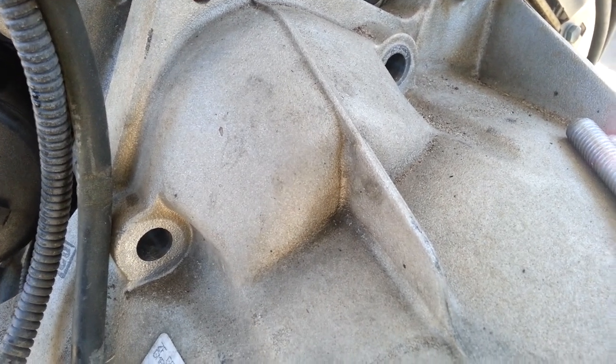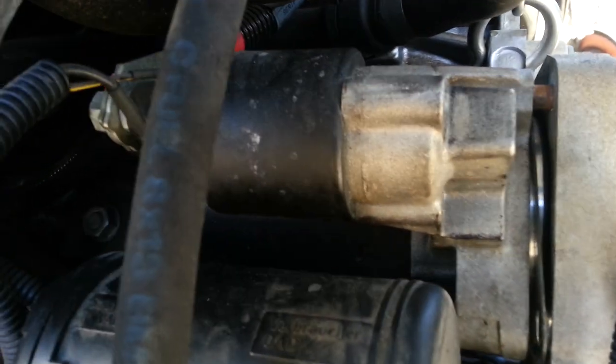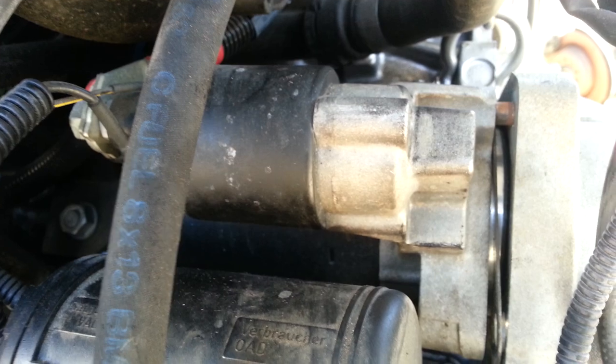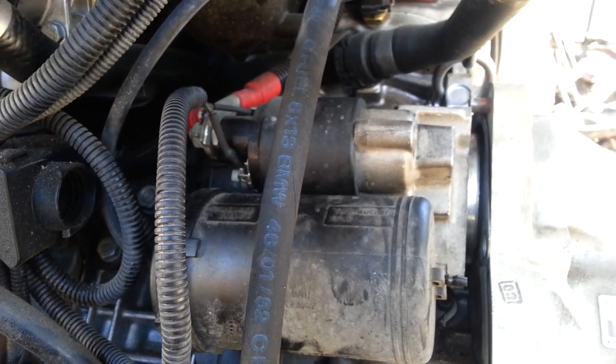I went ahead and removed those bolts — the bolts look like this. Now what you're going to do is pull the starter out. This one is pretty squeezed in, so I have to wiggle it to remove it. You can see I almost got it out.